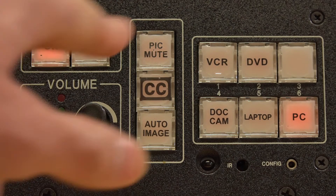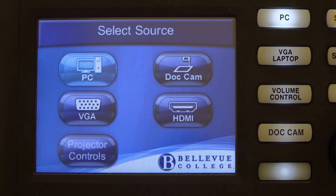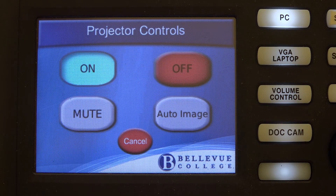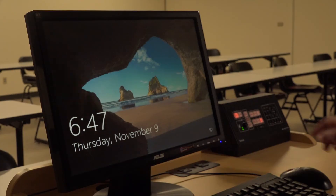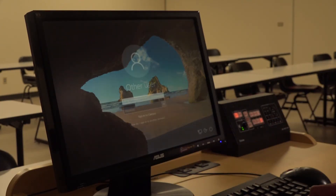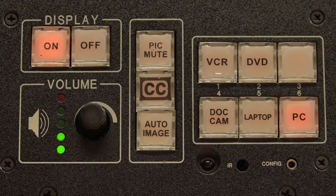You can also hide the projector image. Press the picture mute button to hide the projector image and speaker volume. For the touch panel, this function is within the projector controls menu on the touch screen. You'll still be able to see and hear the image from your desktop computer. Please remember that the projector is still on, and you'll need to unmute and turn it off before you leave.